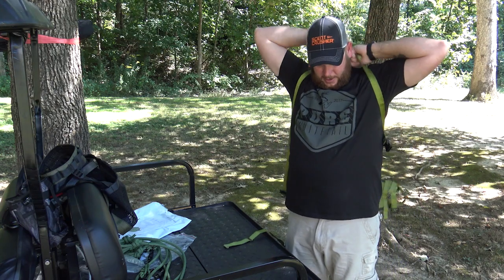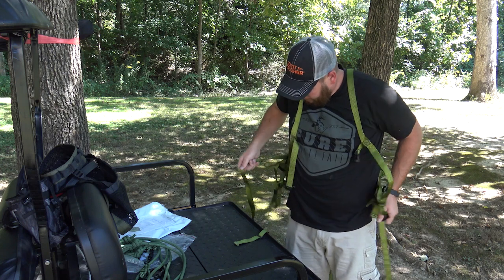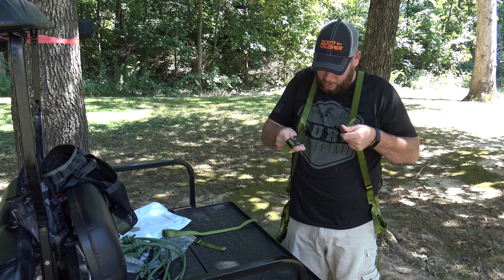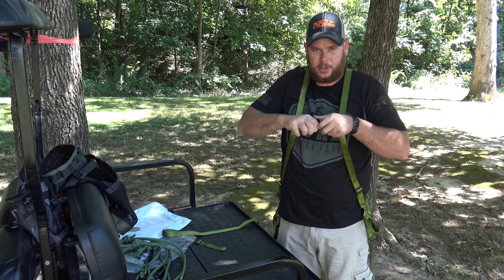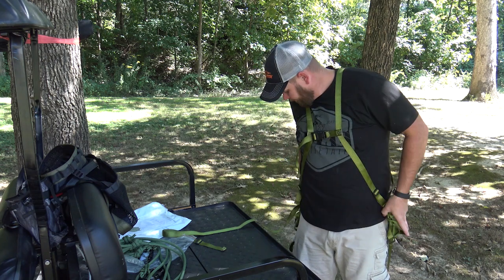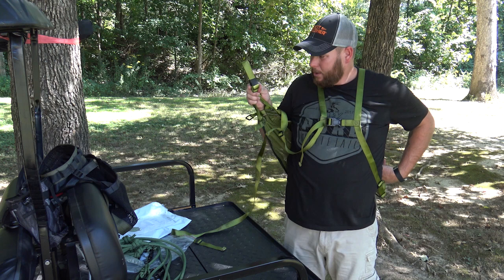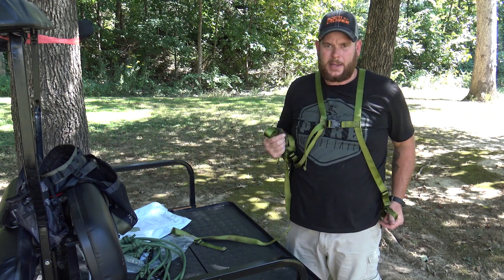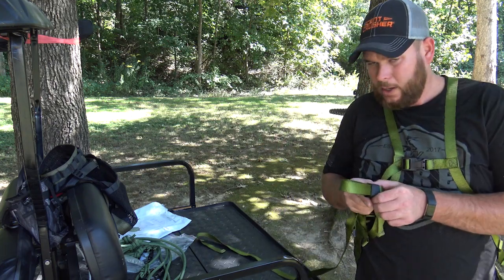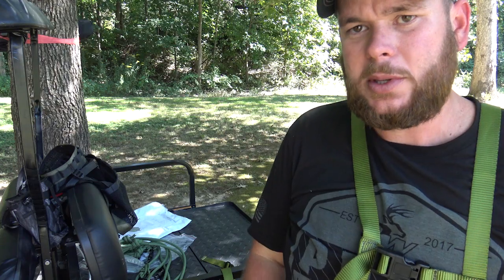Yeah, see — having something a little more distinctive on the shoulder straps would help. I stuck my arm through the wrong strap right from the start. You've got a chest strap you can adjust down, and you've got a relief strap for if you're using it as a harness and you actually fall out of your tree — you can undo the velcro and put it down where you can step on it to get the weight off your legs.